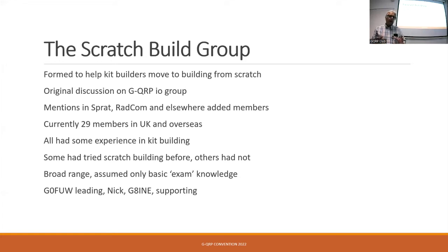I think every single one of them had some good experience in building kits, so we weren't starting from ground zero — things like how to solder, what a resistor looks like, and so on. A few had tried scratch building and either had a little bit of success or got frustrated with it, so they were looking to move on and be more confident with it.